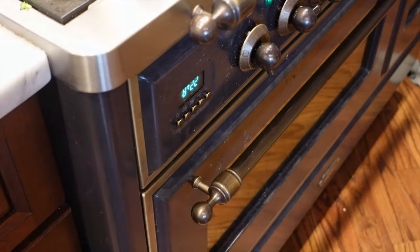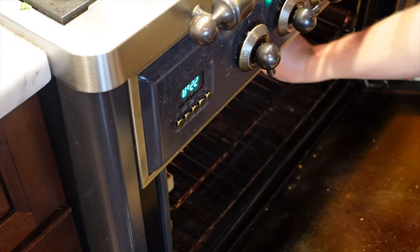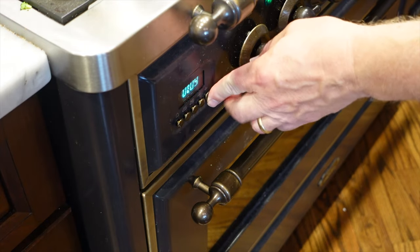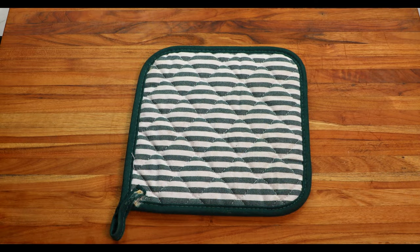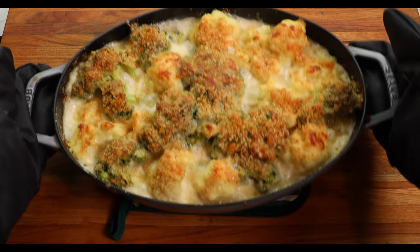Then place the dish in the center of a 350 degree Fahrenheit oven and set a timer for 30 minutes. Mine usually take about 40 to 45 minutes total, but all ovens are a little bit different. So after a half hour, keep an eye on it and remove it when the top is browned to your liking.